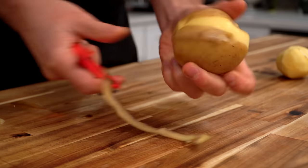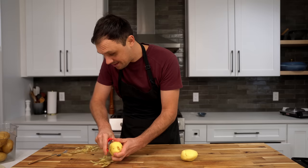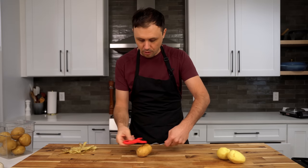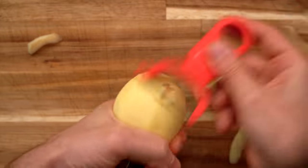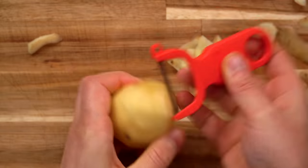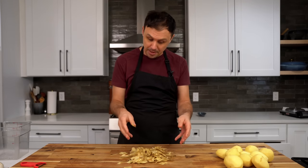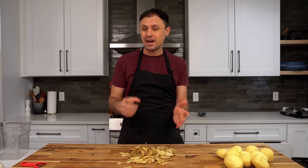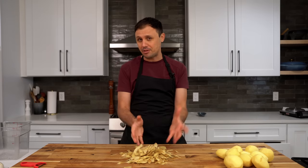Another way I like to peel is just like this — try to get one long strand all the way around. This will give you an arguably better shape, although it's not as fast as the fork method. People make fun of me, but I will beat you in a race. I'm doing my part to tell people about the wonders of potato peels, because everybody's throwing them away and they make the most incredible snack ever. I'll put a video in the corner if you want to learn how to make those.